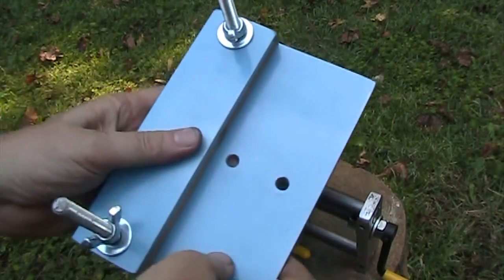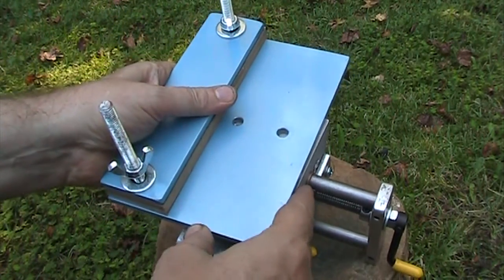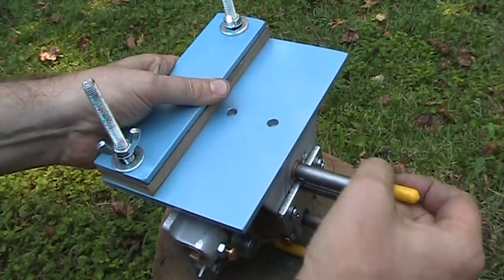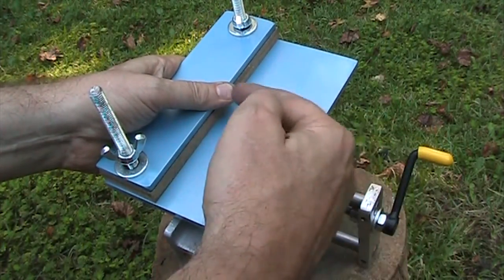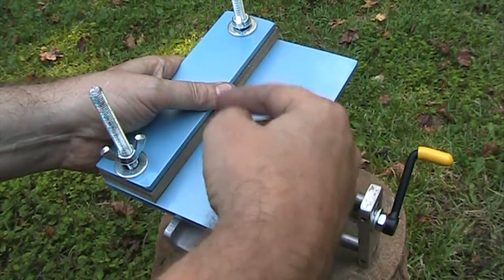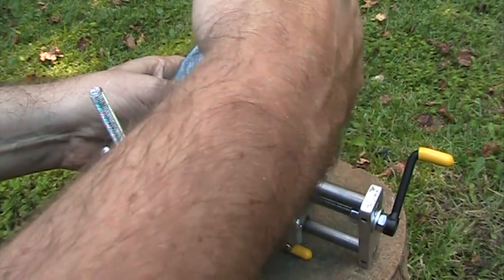And this is the plate — the vise plate — and this is installed like this on here. When you rotate this crank, that moves the vise back and forth so that you can move whatever you've got clamped in here back and forth so it goes into the slab saw.